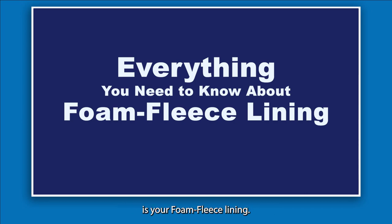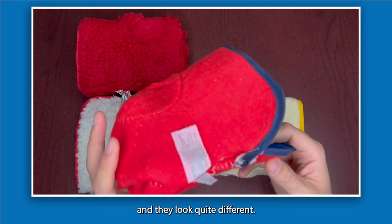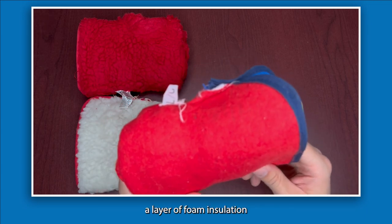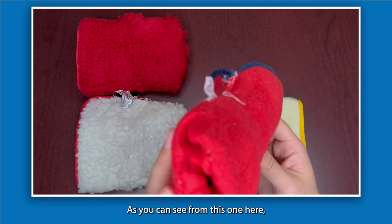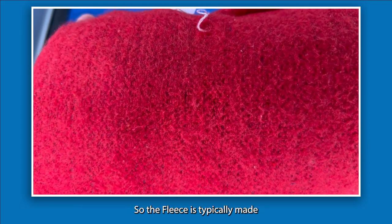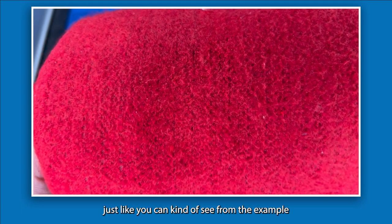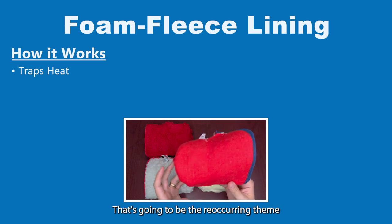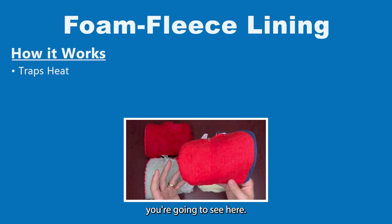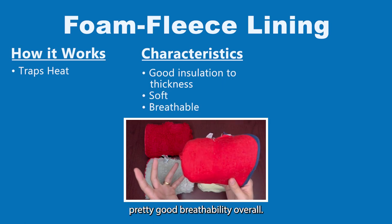The next one is the foam and fleece lining. These have a very different feel and look quite different — generally it's a layer of foam insulation inside a fabric lining. As you can see from this example, it has almost a stuffed toy feel. This fleece is typically made of synthetic fibers with a fuzzy texture, and the function is the same: trapping air for warmth. It has pretty good insulation capabilities, a nice soft feel, and pretty good breathability overall.